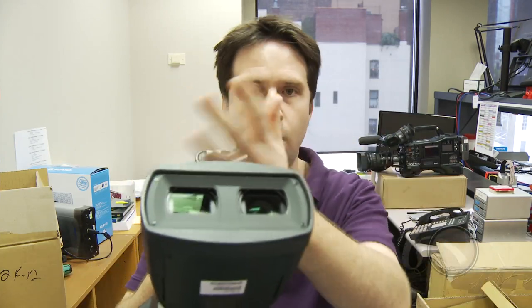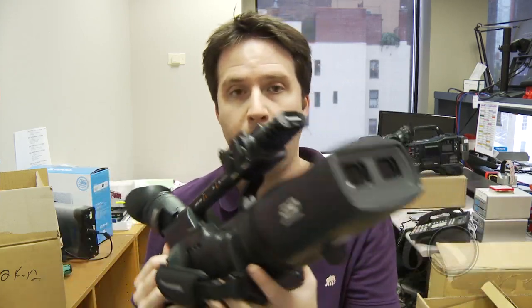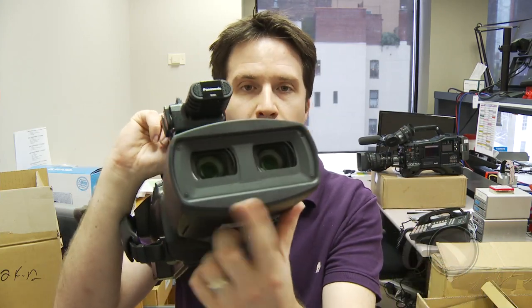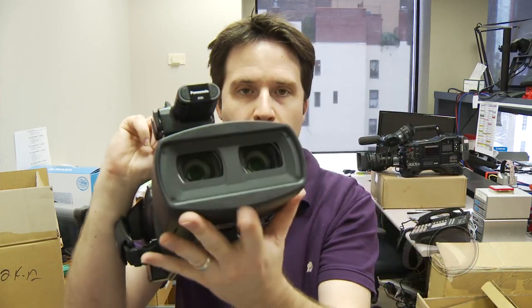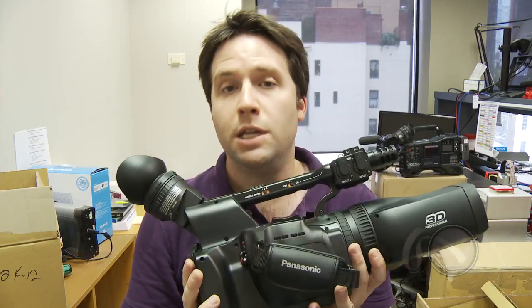It essentially is two optical elements, two sensors aligned together. This is an amazing 3D system in that it's already set up and perfectly aligned — there's no setup time like a 3D rig might have — but it is somewhat limiting in that the interocular is set in stone. I can't align my cameras to be right on top of each other because it is set the way that it is. Very similar to how our eyes work, but that being said, it makes it very easy to just turn on the camera and start producing 3D.